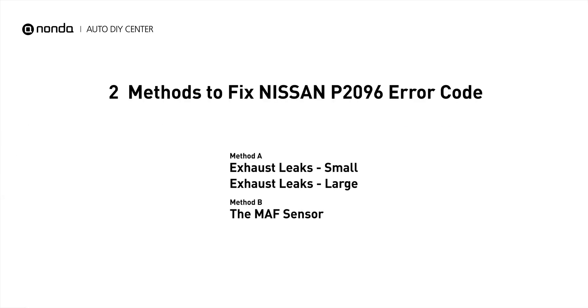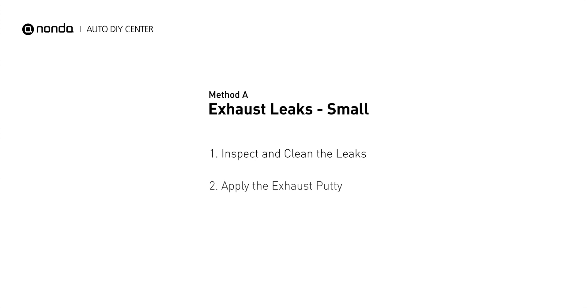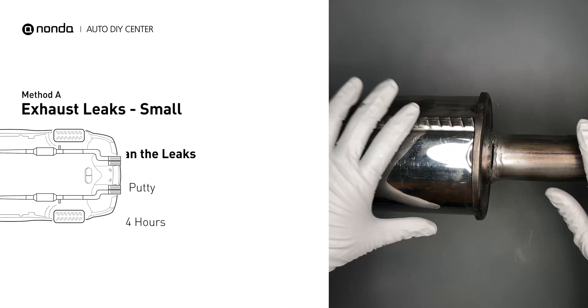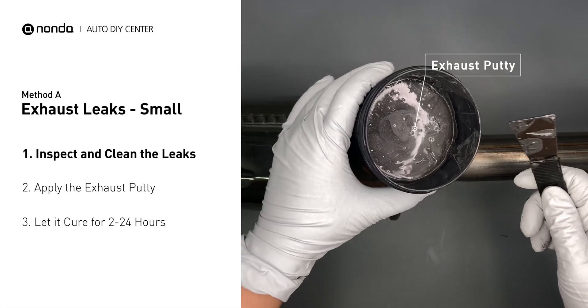Here are two of the most practical solutions to fix Nissan's P2096 error code. Method A: Exhaust Leaks. The exhaust system begins at the engine combustion chambers and runs along the undercarriage of the vehicle, eventually ending with the visible tailpipe. If you have a small leak, get some exhaust putty to seal it up.